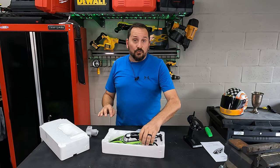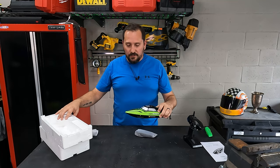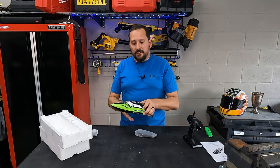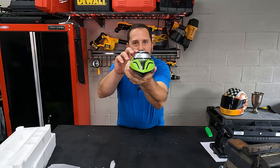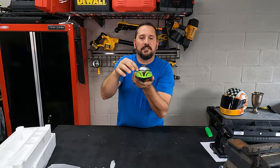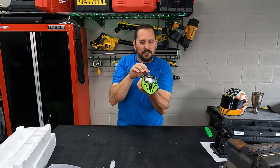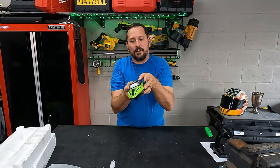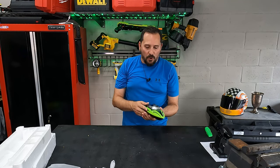It is self-righting, which is important because nobody likes going and swimming for their models. As you can see from the shape, it's basically kind of circular and it is sealed along the top — not perfectly sealed, but a basic seal. So if it goes over, all the weight's here, so it's going to roll back over and self-right itself, which is awesome.